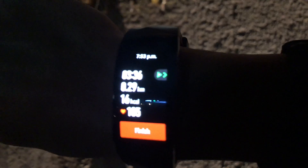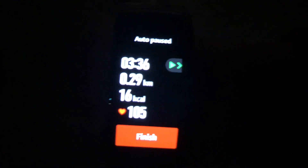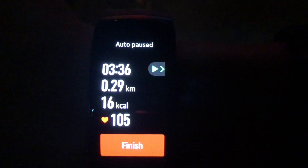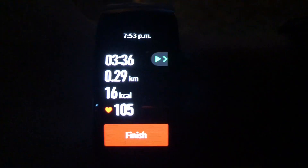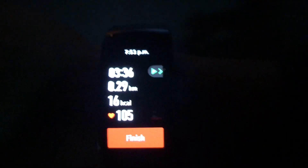The band says 0.29 kilometers, so that is 290 meters. From the 300 meters it said, that's only 10 meters different, so that's fine. Even Google Maps was not right — it made me walk a little bit more in front of Nandos before it recognized that I was there. So that's actually a good sign; it's not bad.